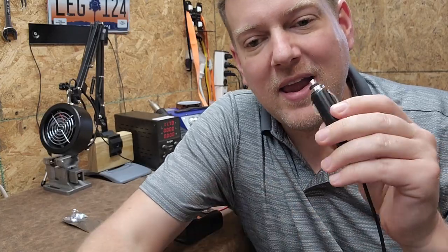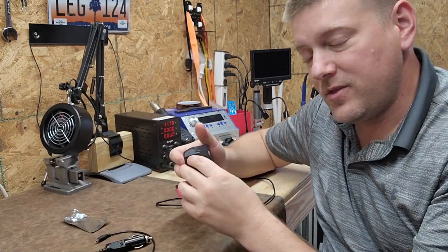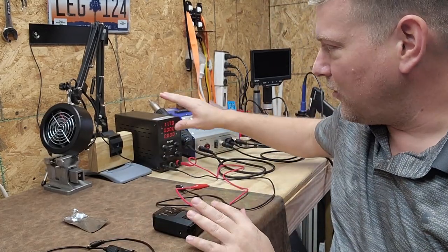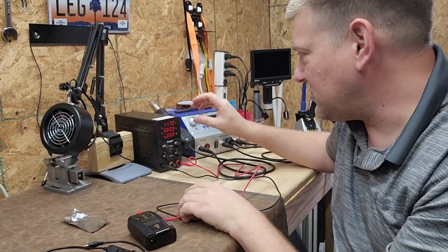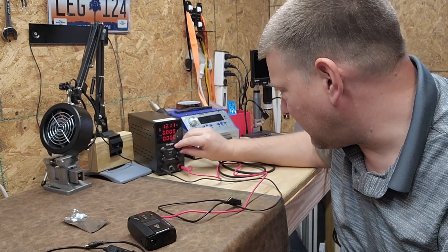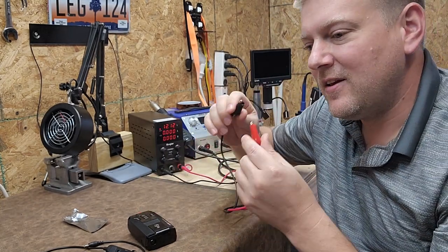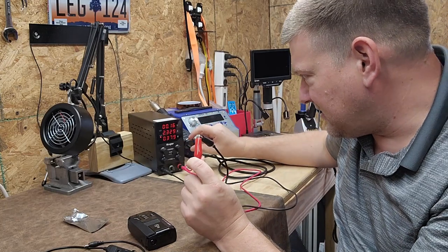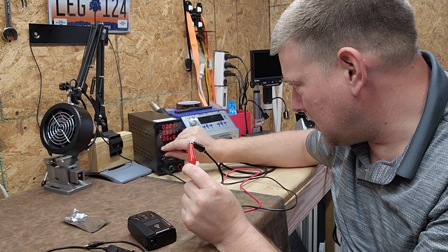Why am I able to use aluminum foil to test this device? Because the original fuse in this device was 3-amp, we can simulate that with our regulated DC power supply. The first thing you set is your voltage — right here I'm at 11.7 volts, so let's turn that up to 12.12. Now you want to set the amperage, the overload current protection — I'm setting it to 3 amps.